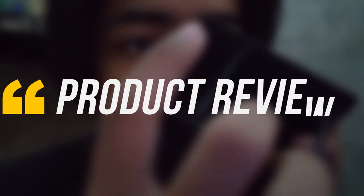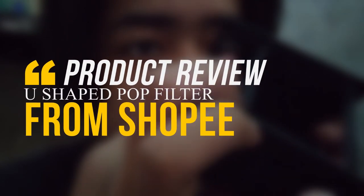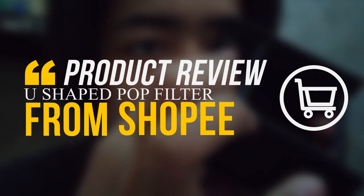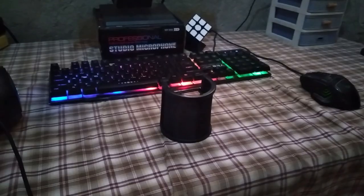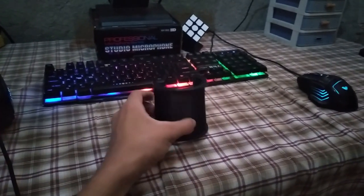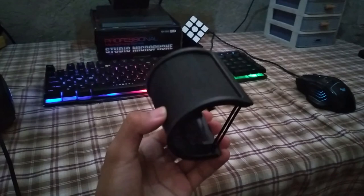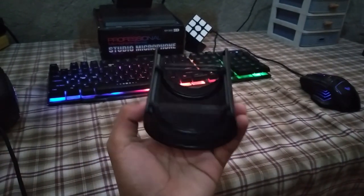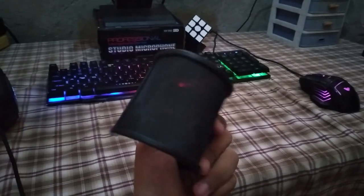Thank you for joining us. Hi guys, what is up? This is ID Gaming Horizon and today we are going to review this U-shaped pop filter that I got from Shopee. Let's get right into it.